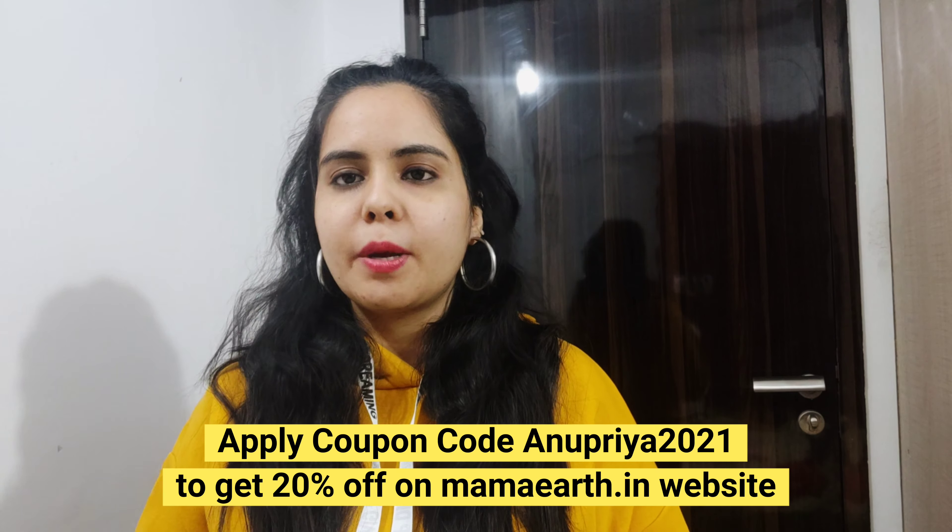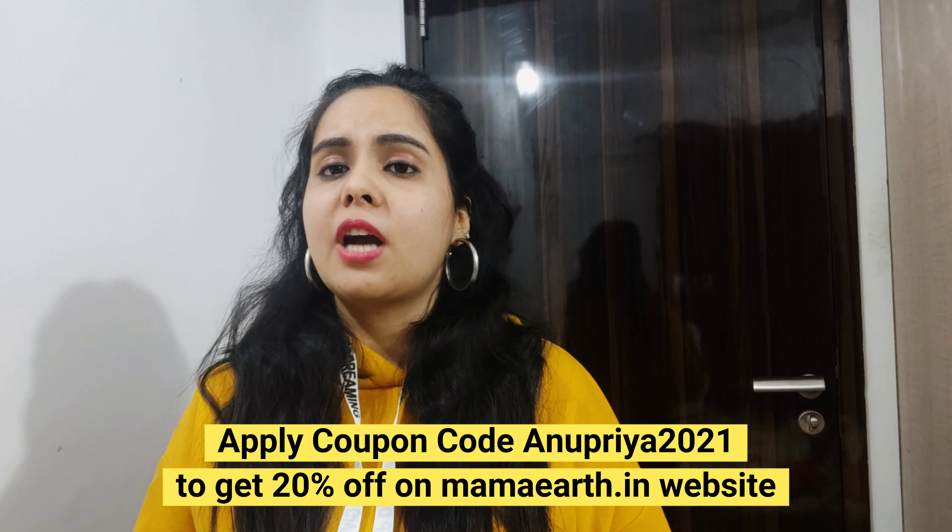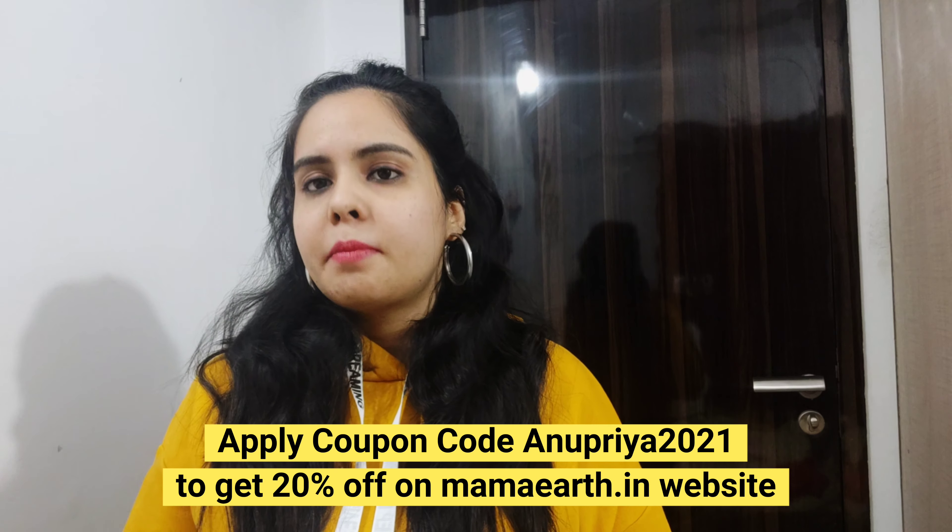You can also place your order through the app, available on Android and iPhone with amazing offers. Mamart products are also available on e-commerce websites like Amazon, Flipkart, and Puppl.com. You will find all the links in the description box.